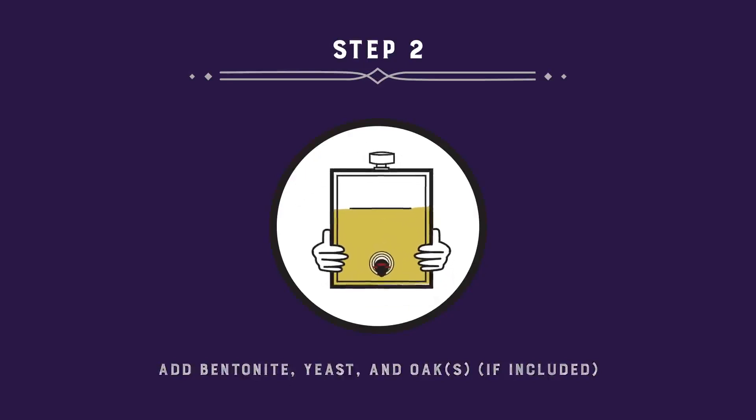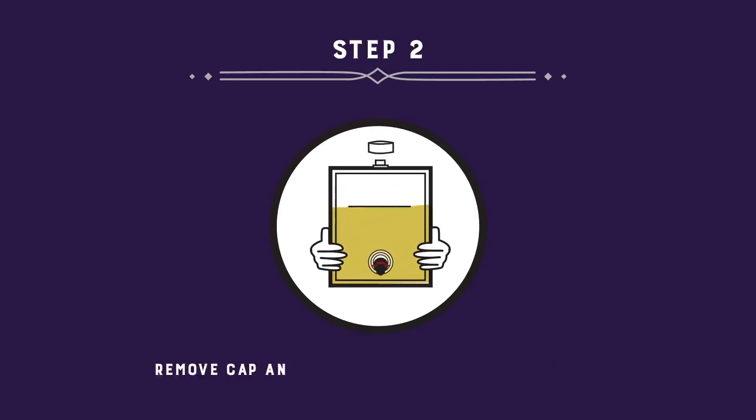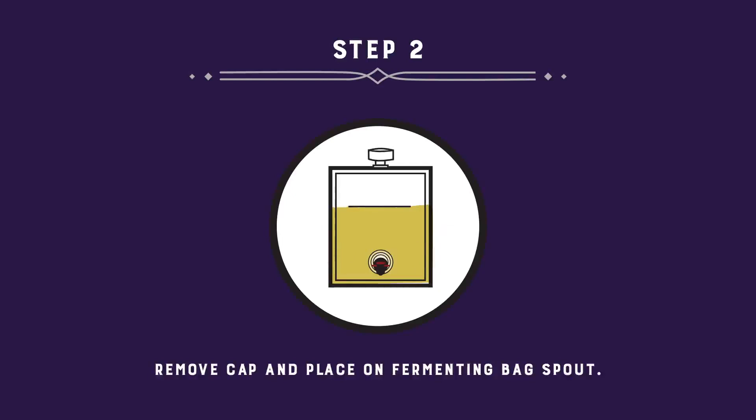Tighten the cap and shake well. Remove the cap and place it on the fermenting bag spout, but don't turn to tighten it so that the CO2 from fermentation can escape. Leave undisturbed for 11 days.